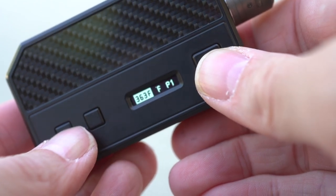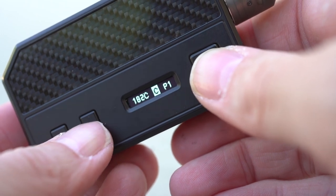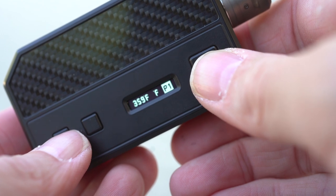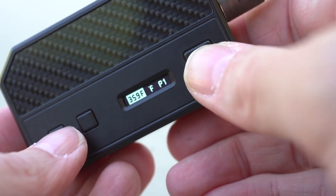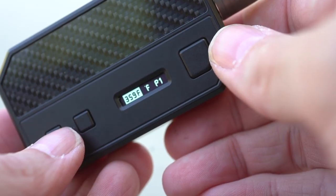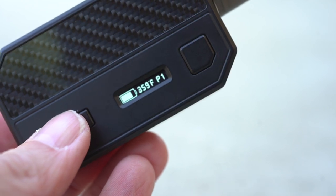A five-click will get you to the menu where you get to decide your P1 or P2 settings as well as your temperature settings. Your temperature settings go all the way down to 356 degrees at the lowest. I've been leaving it for mouth to lung at about 360 degrees, which I find to be nice — a little bit of warmth but not overwhelming. It's a really good temperature. Then of course when you're in the menu, you just have to let it sit and wait for the menu to go away.